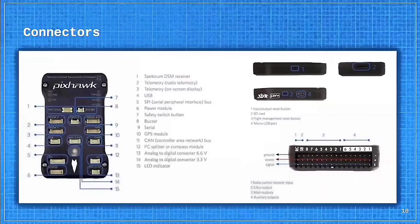The connectors include: DSM receiver, telemetry, radio telemetry, wind port, on-screen transport, telemetry input, USB, SPI (serial peripheral interface bus), power module plus GPS. The lower part consists of the input/output reset button, SD card, flight management reset system, and micro USB port. The main part includes the radio controller receiver input, airspace bus output, main outputs, and auxiliary outputs.